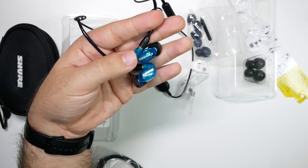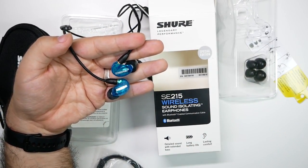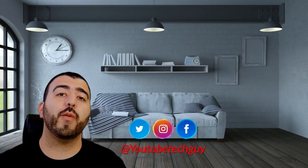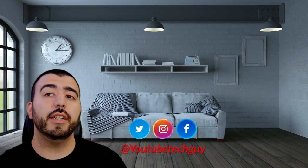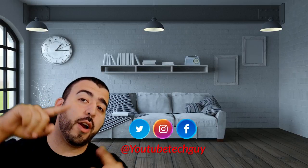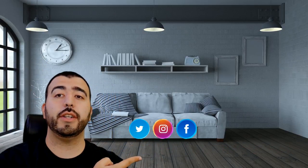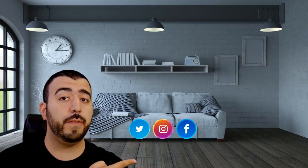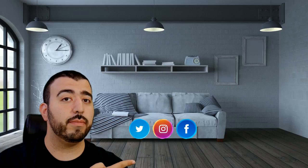Thank you as always for watching. This has been RICKY, the YouTube tech guy. Thank you for watching our video. If you liked it, why don't you go ahead and subscribe up there. Make sure you follow us on social media right here. And of course, check out our latest video up there, and right down here you're going to find the perfect video for you — or at least that's what YouTube tells me. Thanks again.